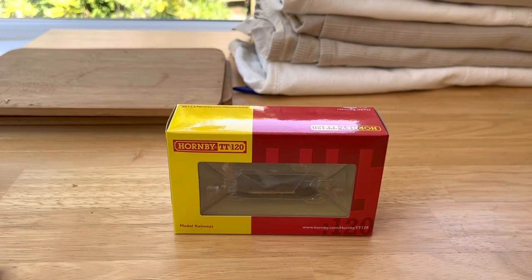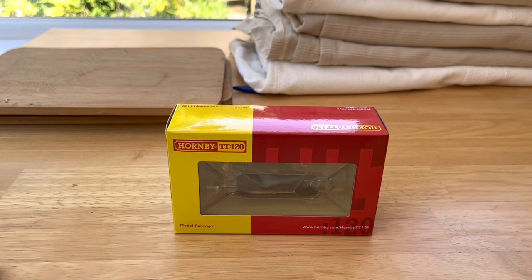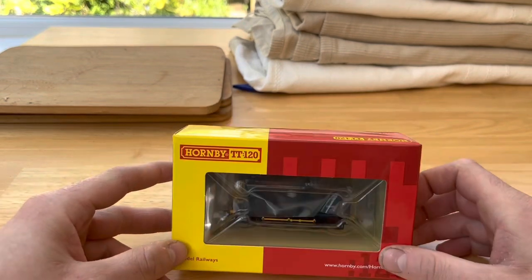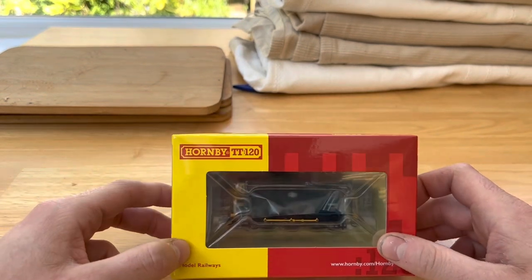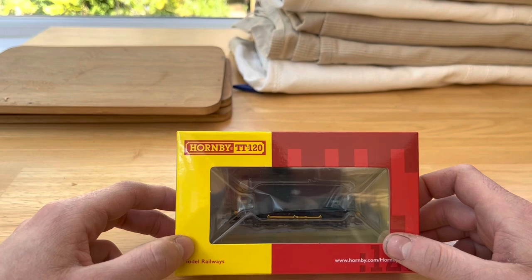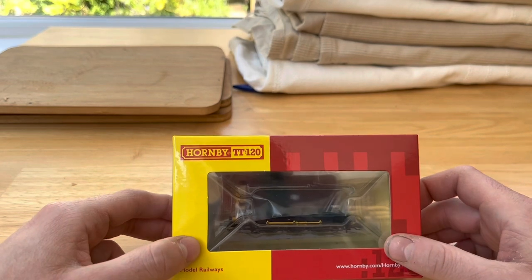Hello and welcome to a review video. This time it's the TT120 from Hornby, and today we'll look at the eagerly long-awaited Class 08. Let's get it out of the box.